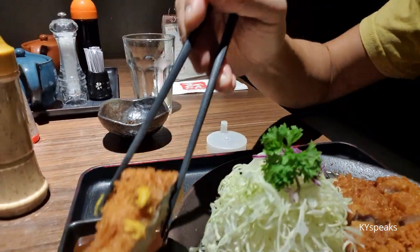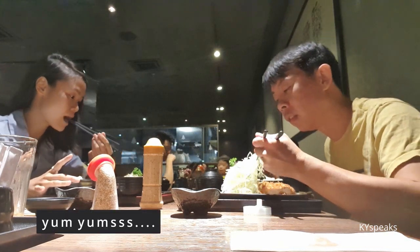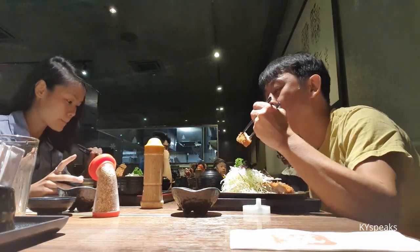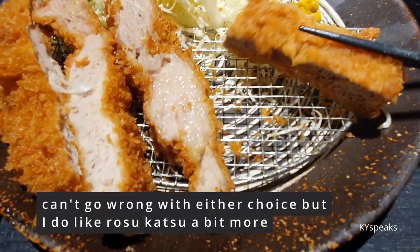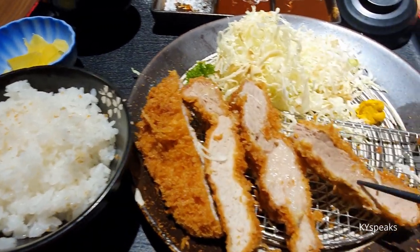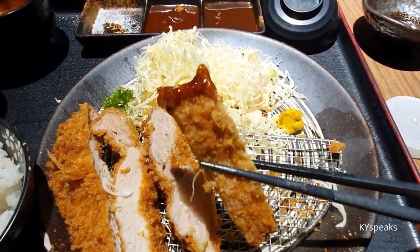For the fatty part, I usually like it with a bit of the spicy sauce and a bit of salt. The Kirei one is less fatty; the Rosu one always has one layer of fat. Both batters are always very light and they never overcook the pork, so it's very nice. The three sauces plus mustard — you can always choose what to go with your pork.